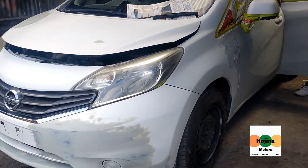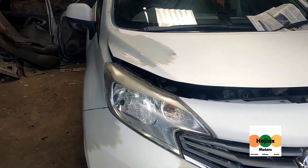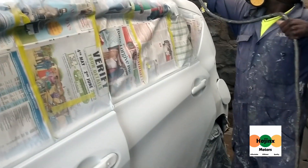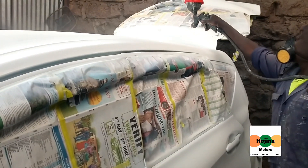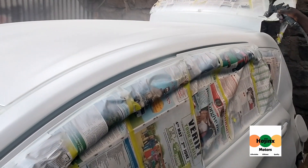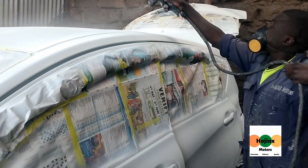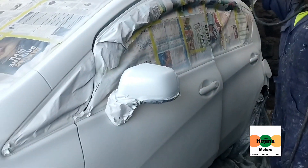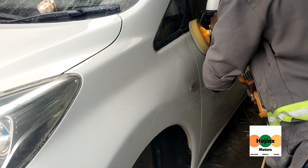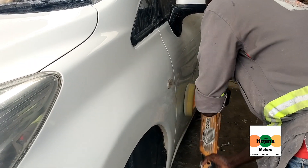The vehicle is then masked and primer is sprayed. Thereafter, the undercoat and final paint coat is sprayed. Once the paint coat has completely dried, buffing is done.